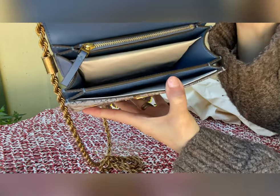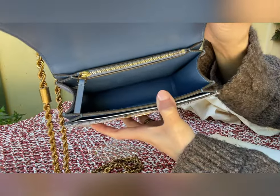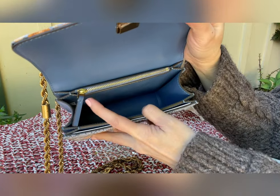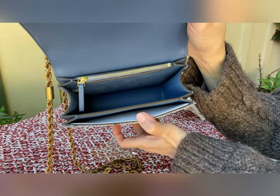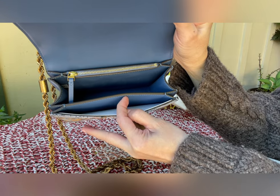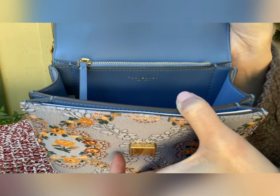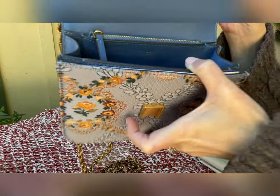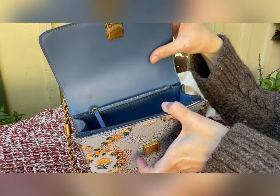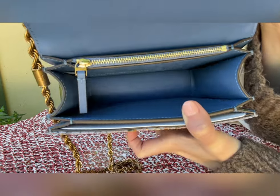The inside has the main compartment. It also has a zipper compartment on the back, and the front has a slip compartment — it's not just a pocket, it's a compartment by itself on the front. It has Tory Burch lettering there. The inside is made of leather — not suede, not fabric — it's all leather, including the main compartment.